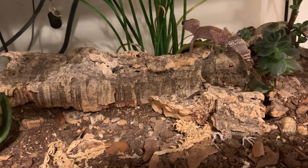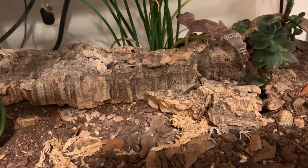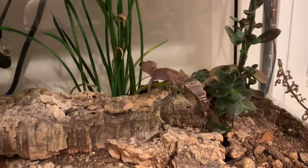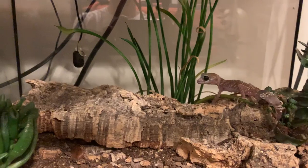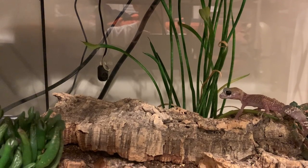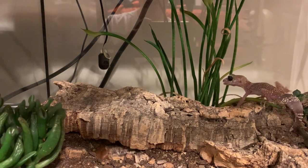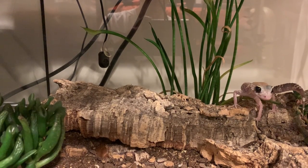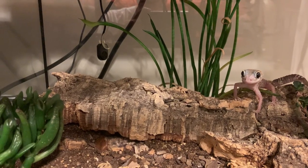Even though she was expensive — she was $150 and I think that's about the average price — it's still cheap compared to a knob-tail, which can be at a minimum $200. These can be like $100 to $150 for a normal one. I keep mine alone, but from what I know you can keep these cohabitated in groups of females with maybe one male — like two to three females to one male. That's how breeders keep their geckos sometimes.